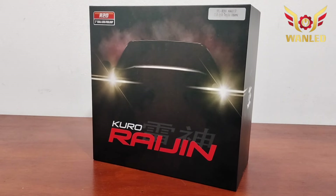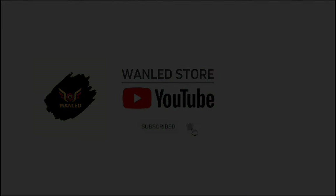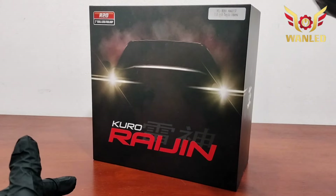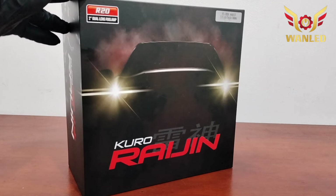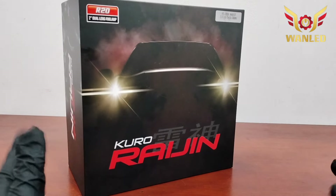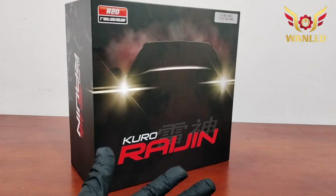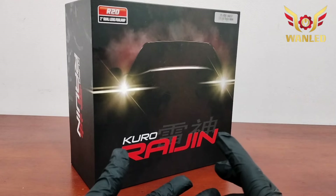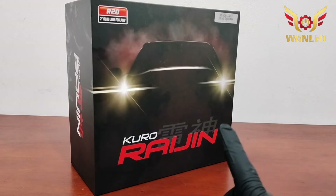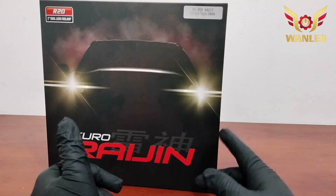Assalamualaikum warahmatullahi wabarakatuh. Untuk serinya, jangan salah, FL R20 atau A4017.